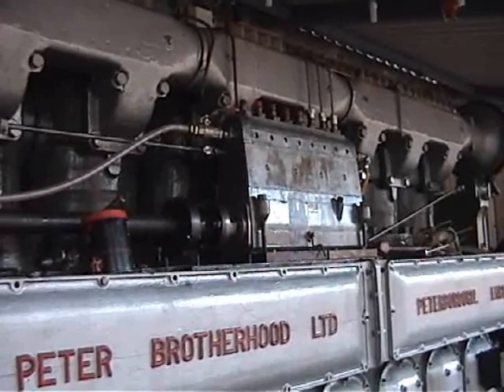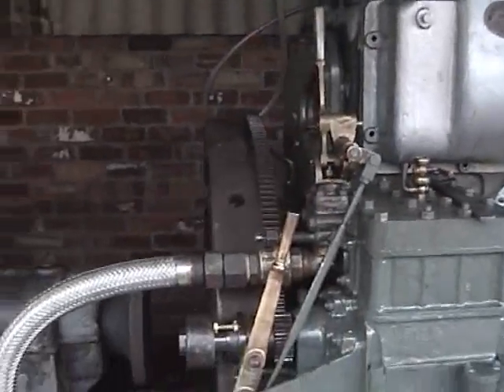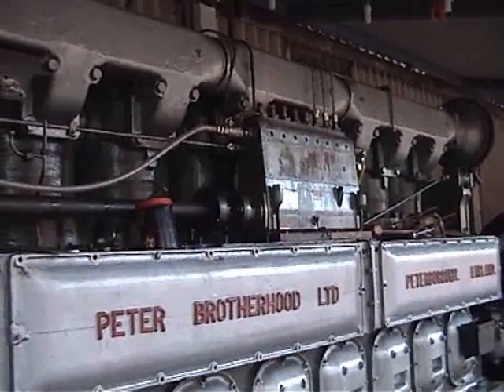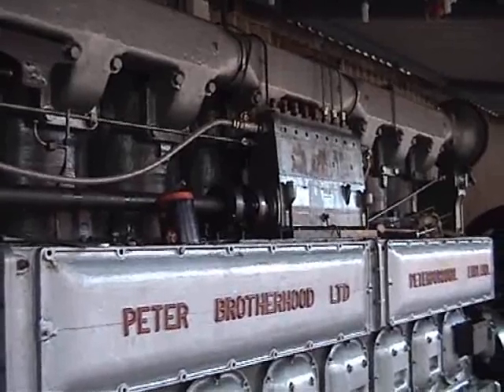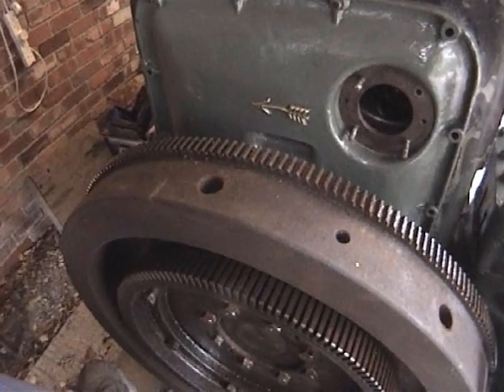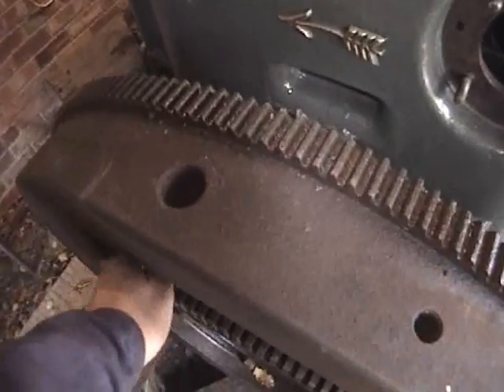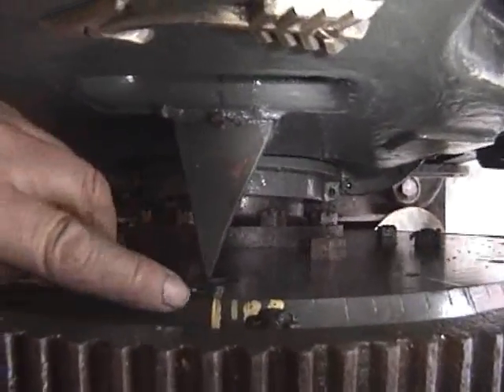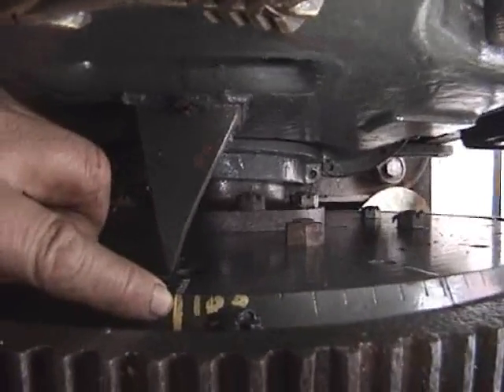Now that the fuel pump is set at spillport closure, we can undo the drive flange, bar the crank into the correct position, then refit the bolts in the flange and check it — always remembering to bar the engine in the direction of rotation to take up all the backlash in the gear train. We bar the engine round to 18 degrees before top dead centre on number eight cylinder. The sleeve on number eight cylinder is at the top of its stroke, so we know it's on its firing position. The engine runs anti-clockwise viewed at the flywheel, so we count the divisions to make it 18 degrees before top dead centre.